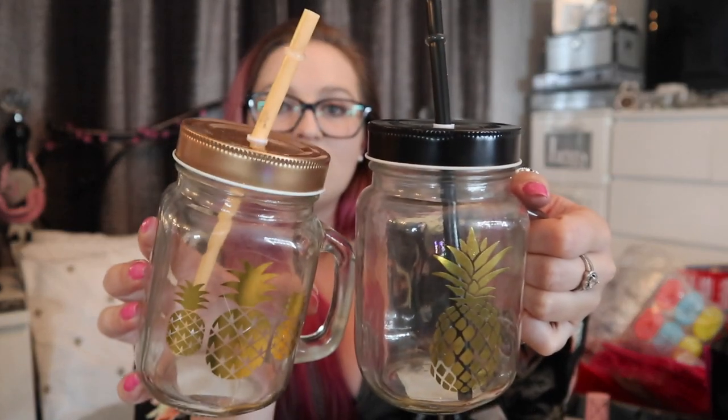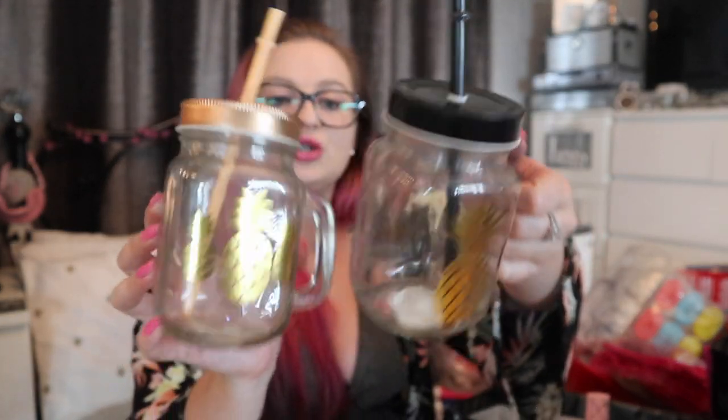Last but not least — cocktail jam jars from B&M. I've got two of each but they are little pineapple jam jars — two rose gold ones and two black ones. Absolutely love them. If you're having a cocktail or even an iced coffee as the evening winds down, jam jars are perfect.